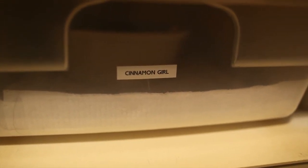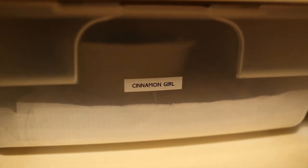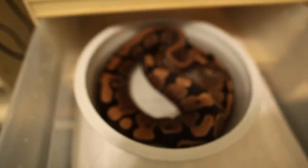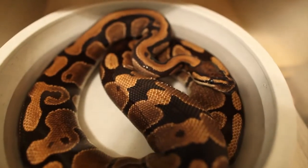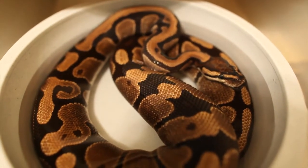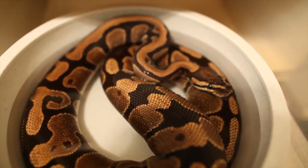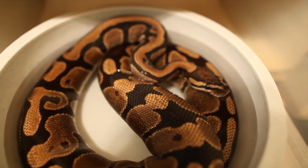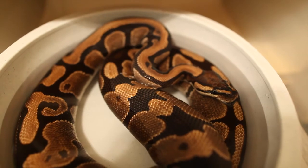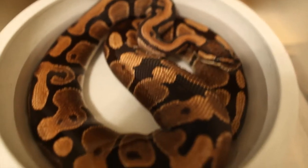My final one is Cinnamon Girl. She's not a cinnamon — she's just a normal, but we call her that because of a song. She's nice and big. We got her at about 1,200 grams and she's pushing 1,650 right now. She loves to eat — she'll eat three large mice or three large rats if she wants to, but we try not to overfeed her too much.